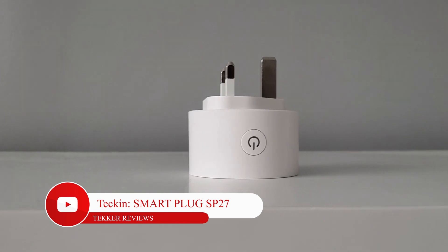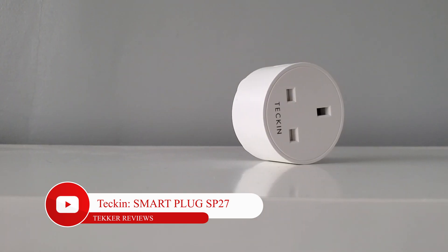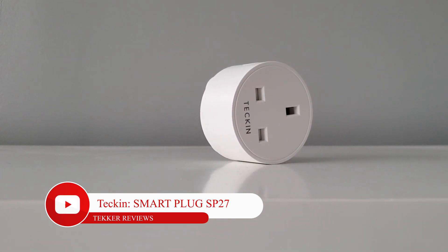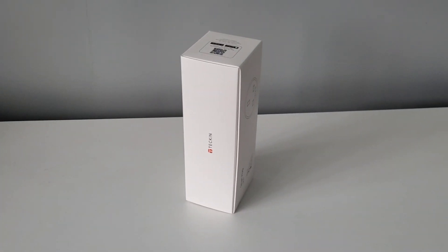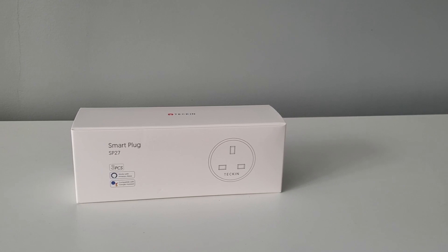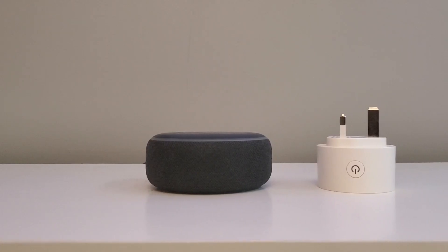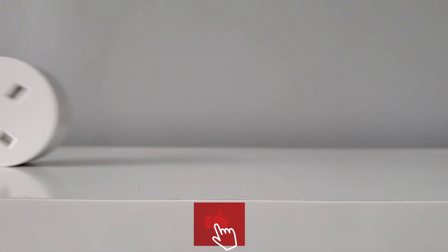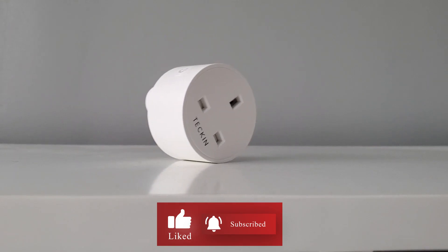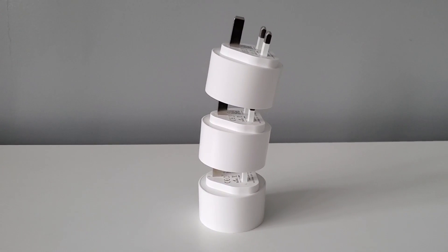Hey guys, it's Mohammed here from Tekka Reviews and in today's video I'm going to be unboxing and reviewing the Tekken SP27 Smart Plug, a device that allows you to control and smart enable your products at home through the Smart Life app or via voice command using Alexa or Google Home support. If you like today's video don't forget to hit that subscribe button — now without further ado let's get straight into the video.